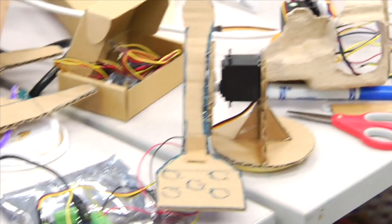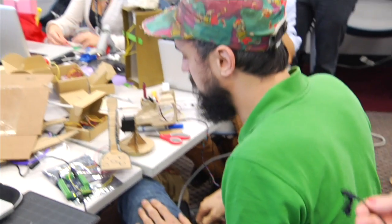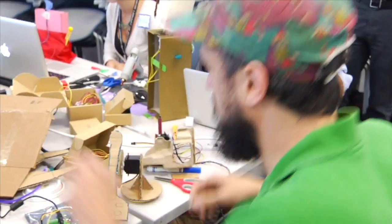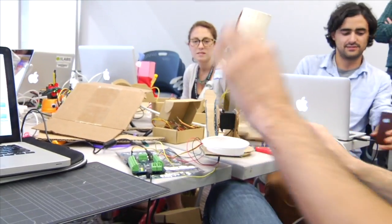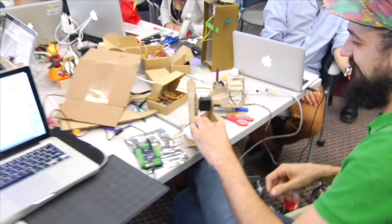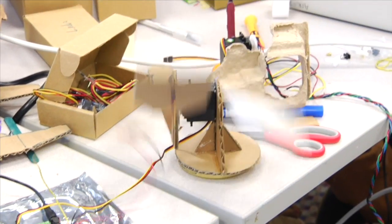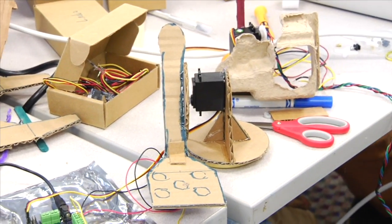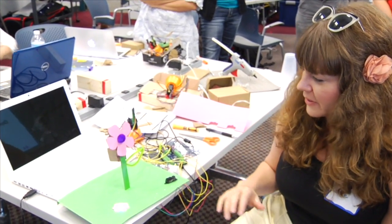I went with the theme of summer and made a spatula for flipping food items on a grill. I used one of the servos and light sensors — when you drop something on it, it flips. When I don't know what to do, I just go back to my third grade doodles of flowers.